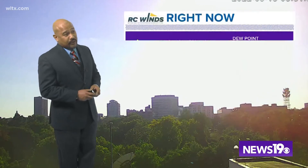Good Thursday evening, Midlands. I'm Chief Meteorologist Efron Afonte. Temperatures again today were not that bad. We did start off at 61 degrees as a low temperature at Columbia Metropolitan Airport and ended up with a high of 84 degrees.